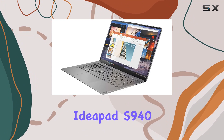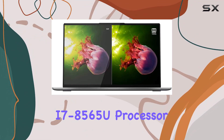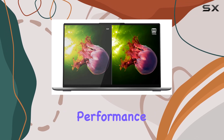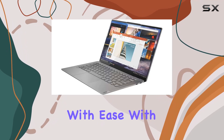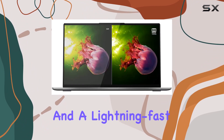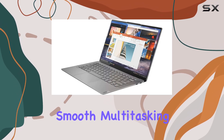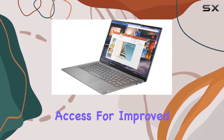Under the hood, the IdeaPad S940 is powered by an Intel Core i7-8565U processor, delivering blazing fast performance to tackle your everyday tasks with ease. With 8GB of DDR4 onboard RAM and a lightning-fast 256GB NVMe SSD, you can expect smooth multitasking and rapid data access for improved productivity.